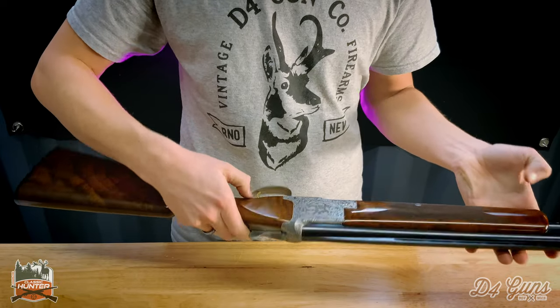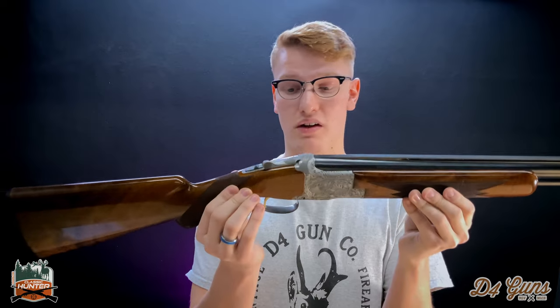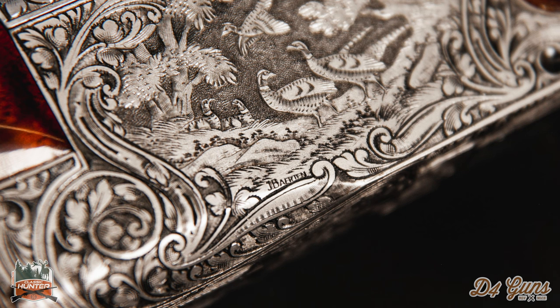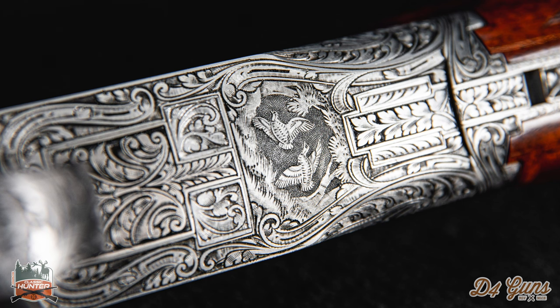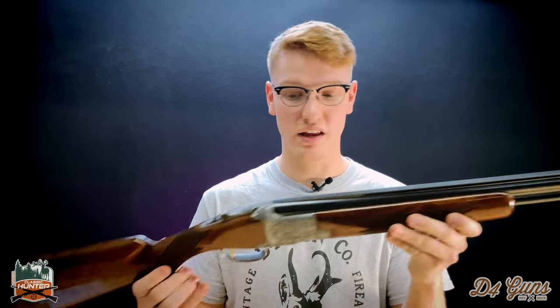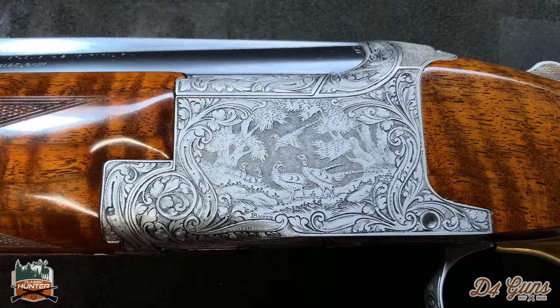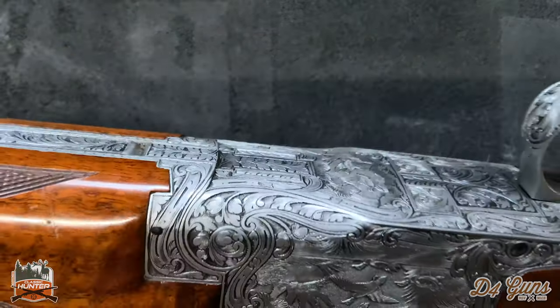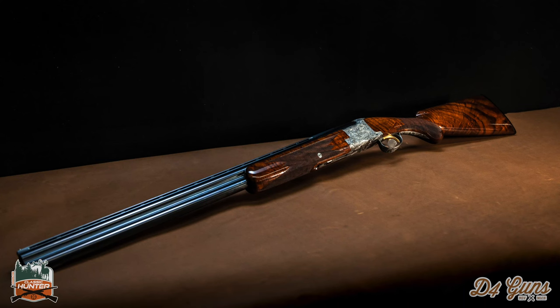This is made in Belgium and is one of the last years Browning produced these there. It is signed by Jose Bertin, one of the master engravers at Browning during that time. Everything engraved is in excellent condition — you can see the depictions perfectly. It's a super gorgeous shotgun. Not a lot of these are available, especially with a round knob and a 28-inch barrel. You're going to have a lot of trouble finding another one like this. This is a perfect opportunity for shotgun collectors. We have more close-up pictures of the engravings on our site at e4guns.com.